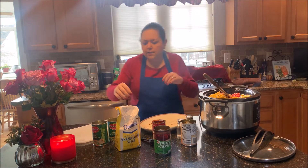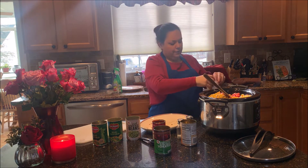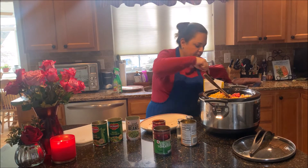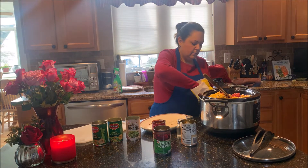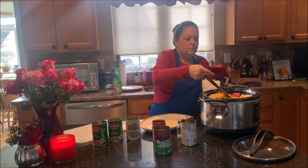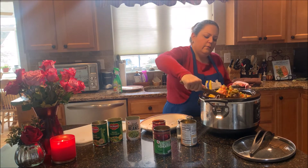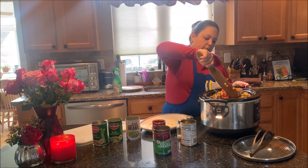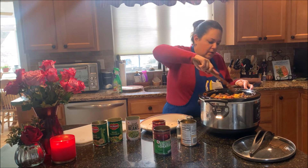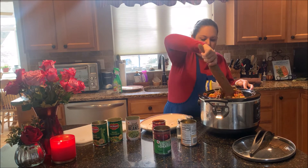And then it sounds like the secret ingredient for this one is a little bit of sugar — I think it's two tablespoons of sugar. And then all we're going to do is mix everything up really good. Let it sit in the crock pot for a couple hours, two or three hours on low, and then it's ready.